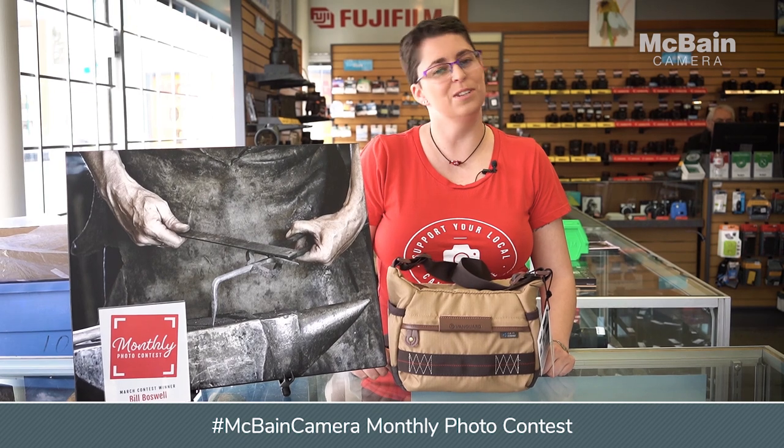Our monthly photo contest is ongoing, so please head over to our website at McBainCamera.com and upload your photograph for your chance to win a 16 by 20 gallery wrap and a Havana 21 bag.